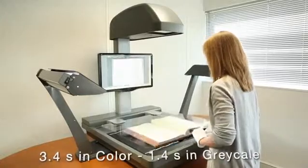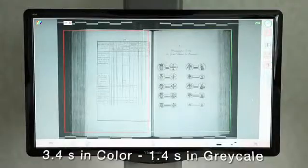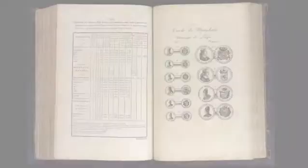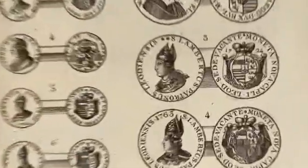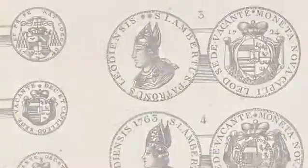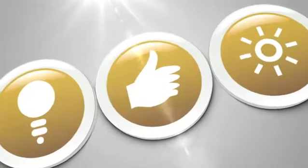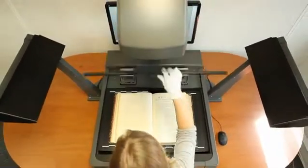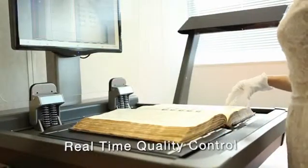The Onyx can digitize an A2 document at 400 by 400 DPI optical in 3.4 seconds for color and just 1.4 seconds in grayscale. The Onyx offers a depth of field of 5 centimeters at 400 DPI.